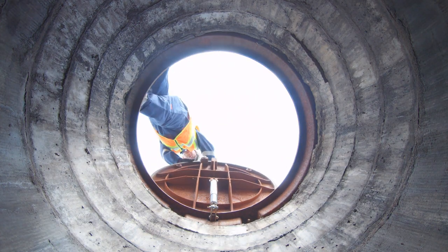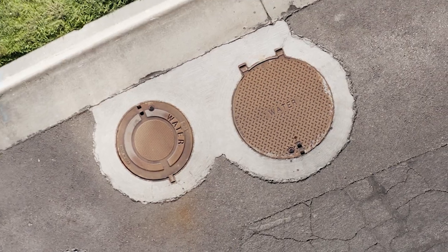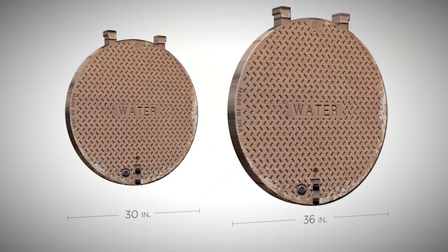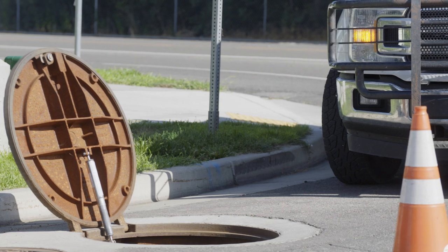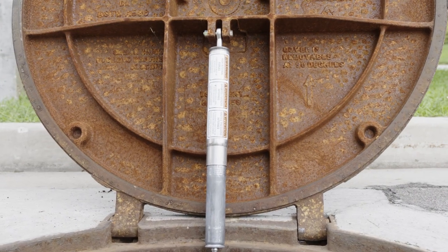Promote safe working conditions with the Ergo XL Access Solution, which is available in 30 or 36 inch clear openings. Compared to the standard manhole cover, this is the simple solution for safe operation and added security features.